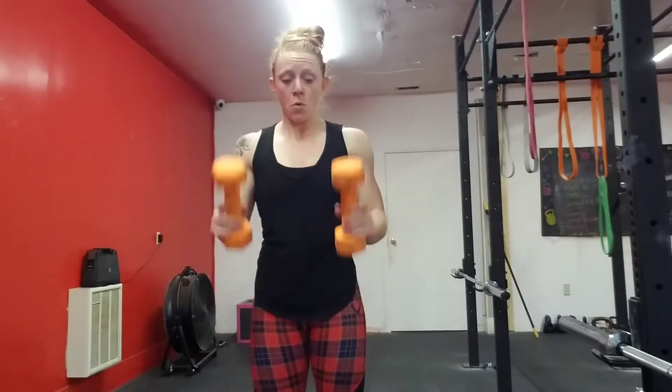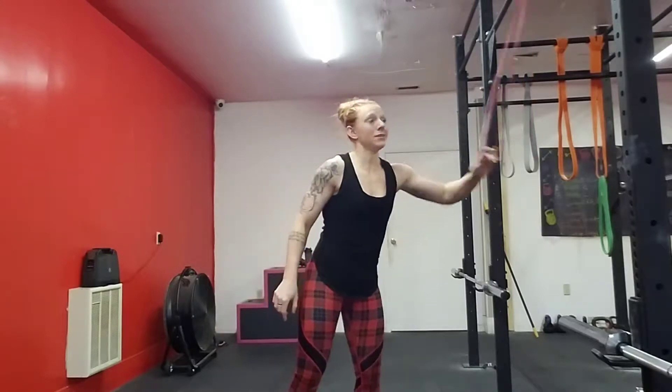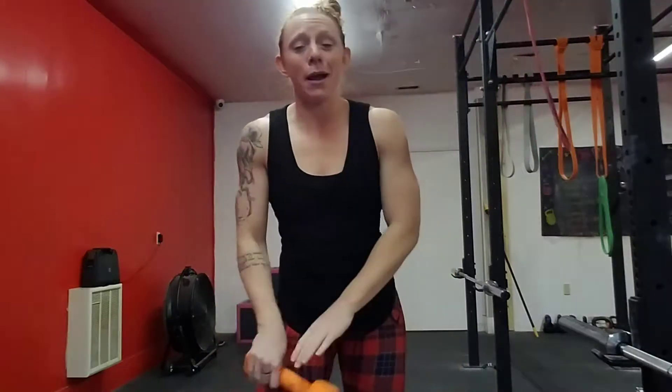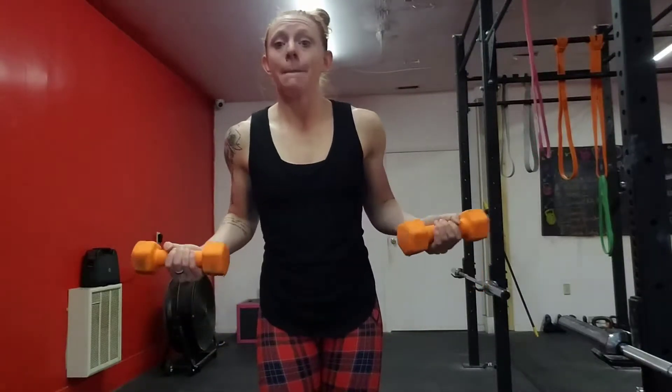For this entire video, all you need is a set of dumbbells, and if you have one, a resistance band. If you don't have a dumbbell, you probably have a gallon of milk or a couple bottles of water. So grab your dumbbells — we're going to double up on this exercise, doing some bicep curls and then taking it into what I'd call a tricep pushdown. We're going to do three sets of 12.